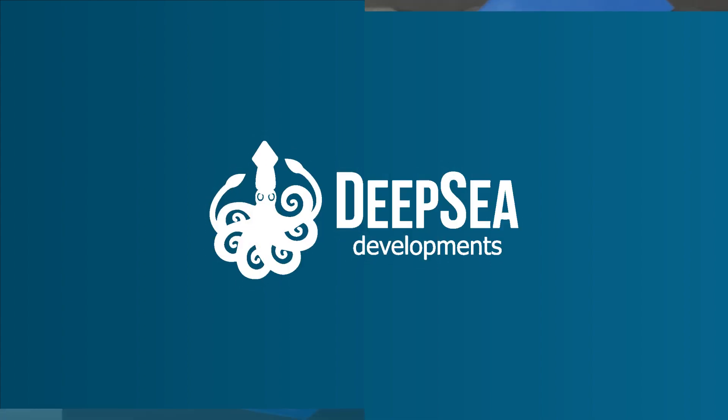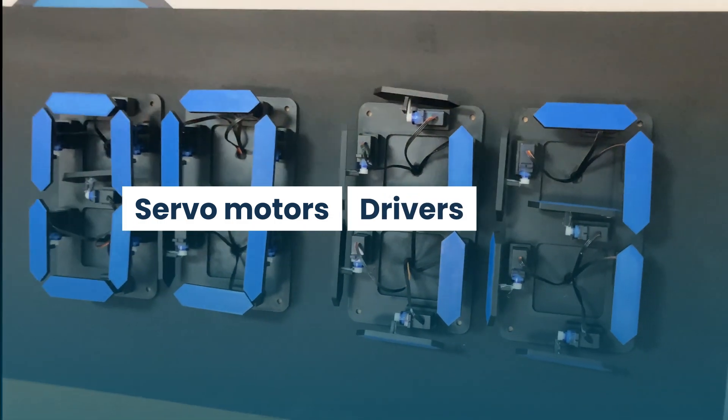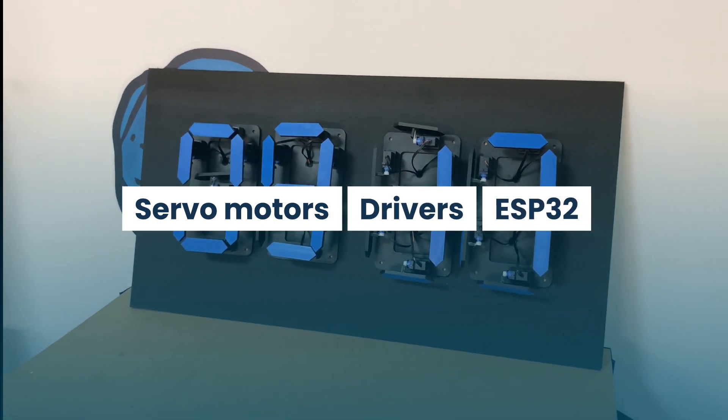Learn how to make a mechanical clock using 3D printing, servo motors, a couple of servo motor drivers, and an ESP32 development board.